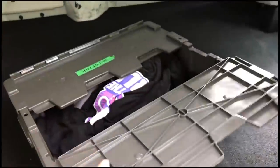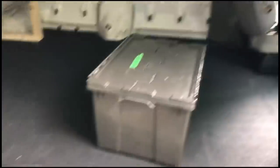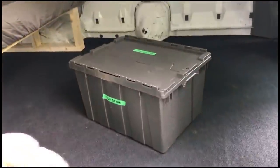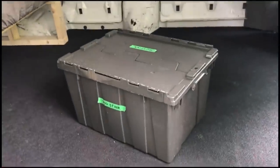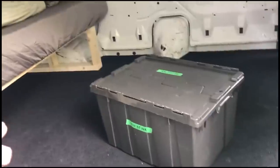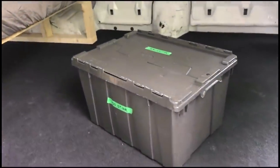I decided on these storage cases — they open up nice and easy, the lids snap together. The reason I chose them is I use them all the time for my DJ business. They were great for hauling gear, rugged, sleek, simple, and looked good — not obnoxious, no crazy colors. I chose to build my bed so these fit underneath. Let's get our storage containers put under the bed.